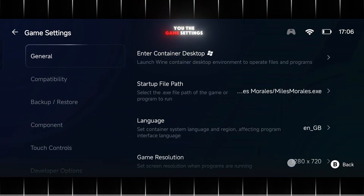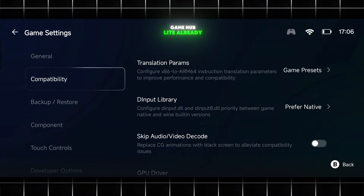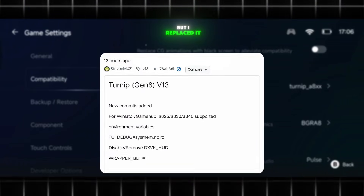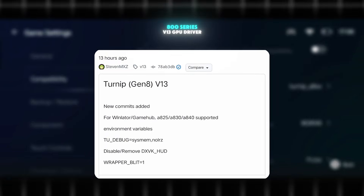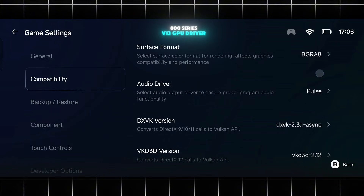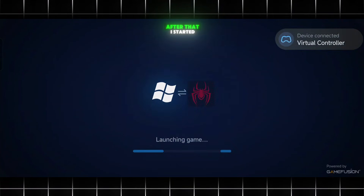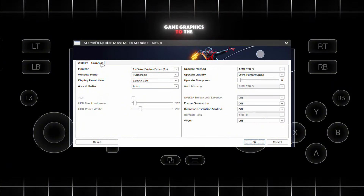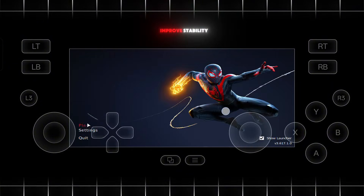I'll quickly show you the game settings — most options are kept at default. Gamehub Lite already includes a built-in Adreno 800 series driver, but I replaced it with the custom Adreno 800 series V13 GPU driver, and you can see all the settings clearly on screen. After that, I started the game, and as soon as it launches, I adjust the in-game graphics to the lowest settings to avoid crashes and improve stability.